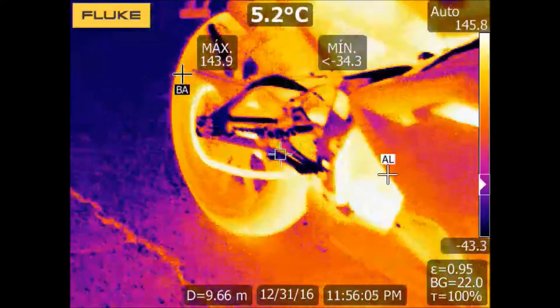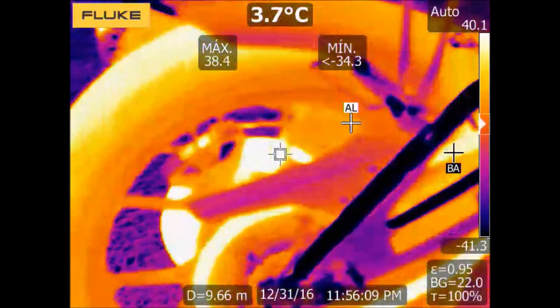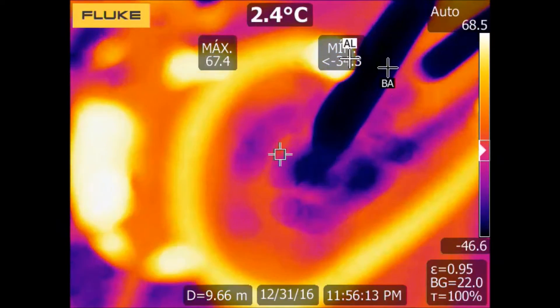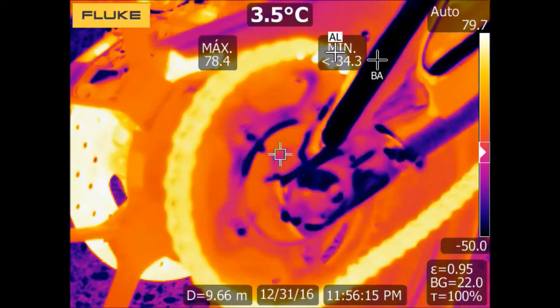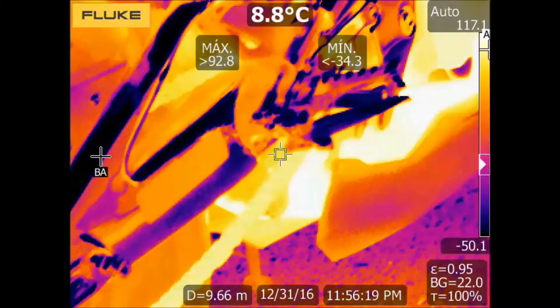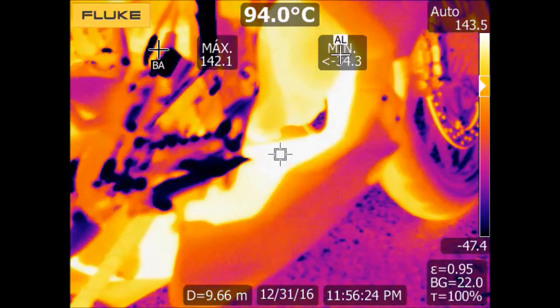For example, if we want to inspect a motorbike or any other machine, it is not a good idea to run it for just one minute, as we did in this case. The reason is that in one minute it will not reach the maximum temperatures that we will get in a normal steady state condition.